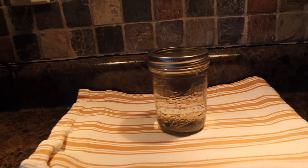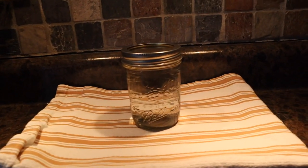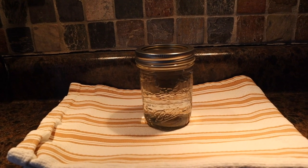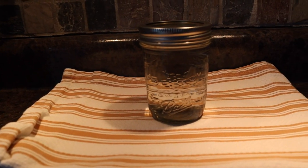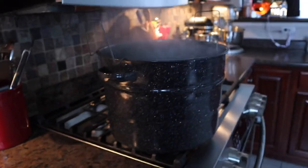I'll leave a link up above in an iCard to a video I did on how I wash my jars — there's really no reason for me to do another video on that since I did a thorough one already. But this is it for the most part. That is how you are going to water bath can. If you're a visual learner, sometimes just seeing the process helps so much.